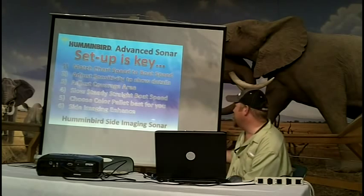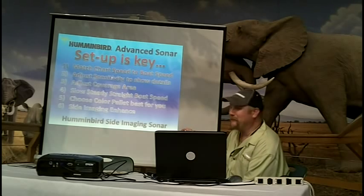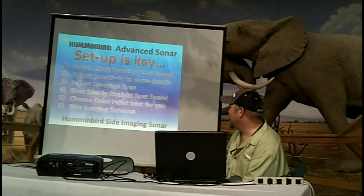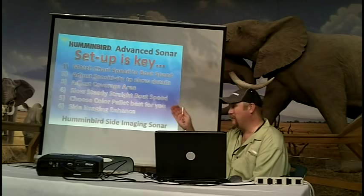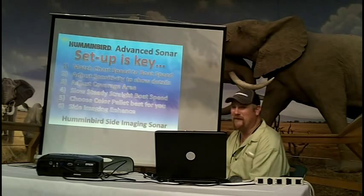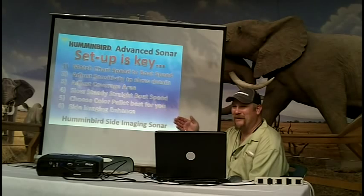This is getting into the sight imaging part of how to set it up. Match our boat speed again. Adjust your sensitivity to show the level of detail. Adjust your coverage area. We're going to talk about slow, steady, straight boat speed. The slower, the steadier, the straighter that you can run, the more detail. If you want maximum image, slow and straight is going to be better.